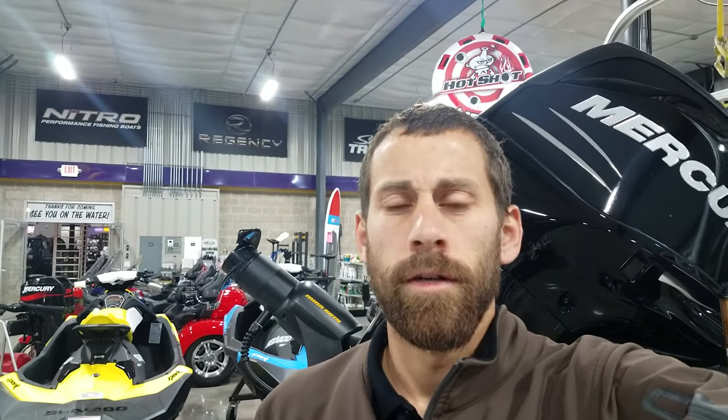Garrett here at Vitesnick and I'm going to show you the 2018 Regency 254 DL3 with a 250 Verado.